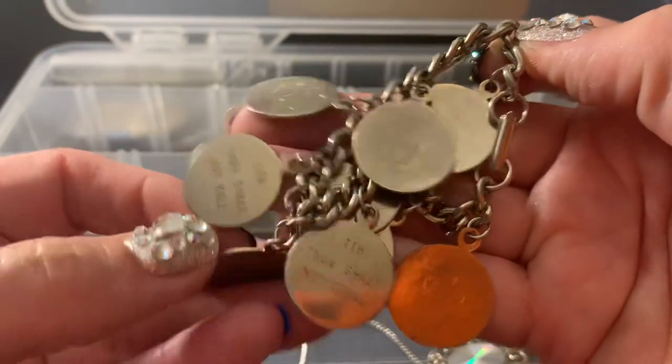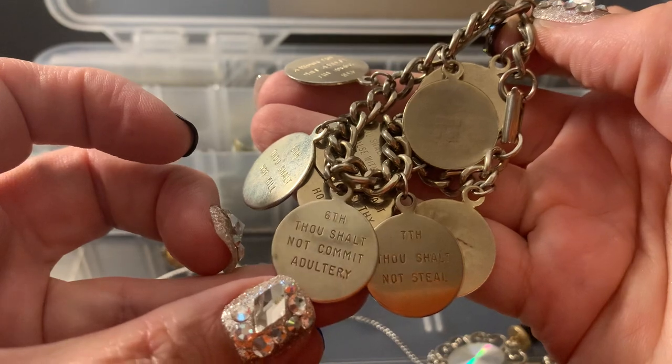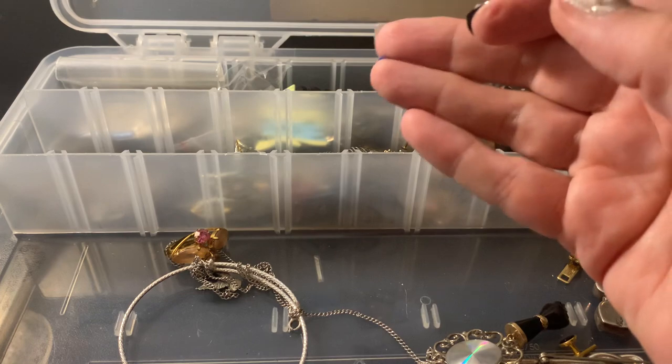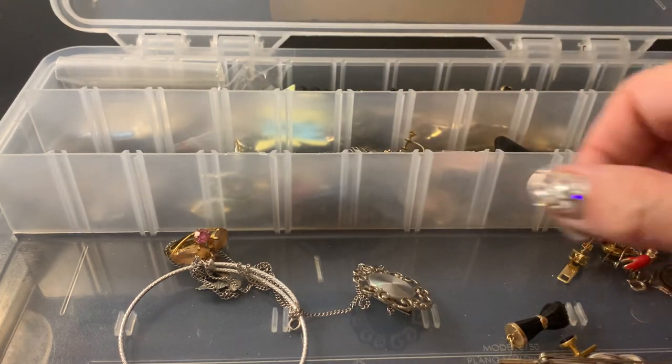I'm thinking I should put this Ten Commandments thing in my booth. What do you think? I'm going to put it — see how it does. If it hangs out too long, goodbye.